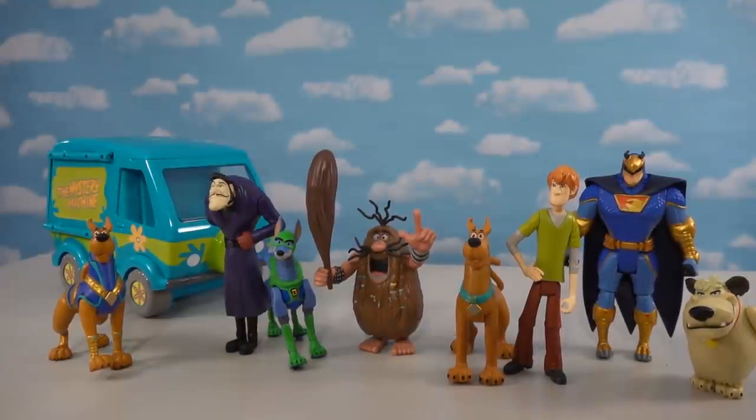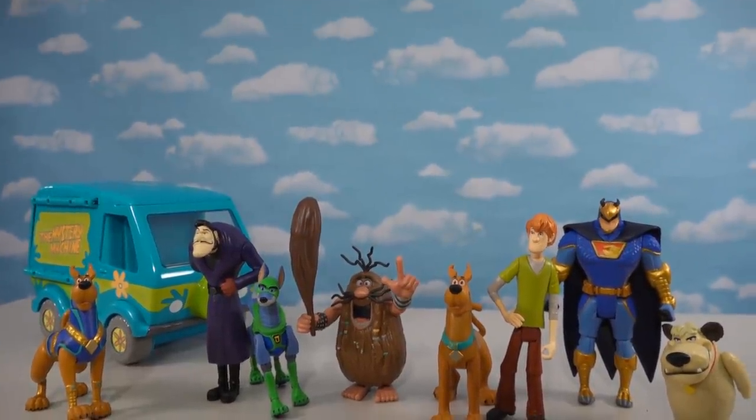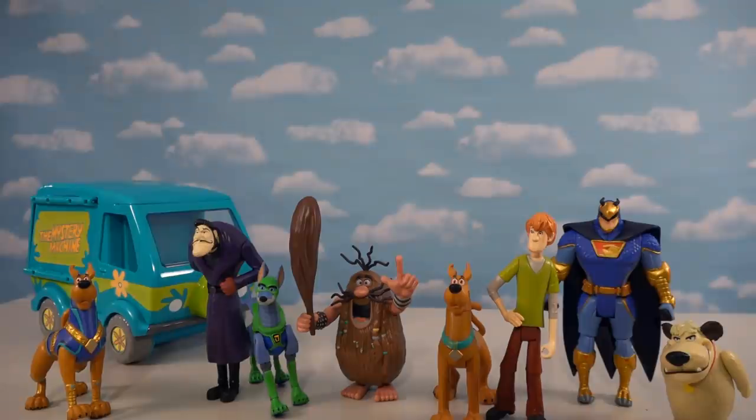If you want any of these figures for your own, make sure to check out Walmart — that's where they're exclusive. As shown, there are four packs to collect in all. They just freshly stocked them at my Walmart, so odds are pretty good if you rush out today you'll find them.